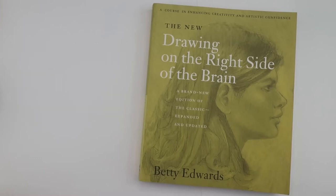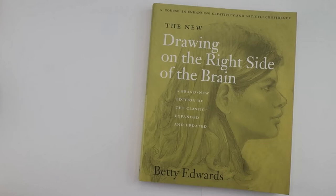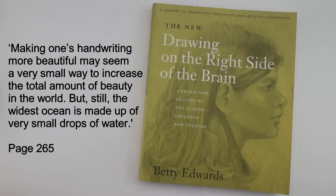She ends the book by briefly mentioning colour and introducing two new drawing skills: drawing from memory and imagination. These sections are very brief and are covered in more detail in her other books. She also gives you an afterword which looks at the lost art of beautiful writing, which is very interesting.